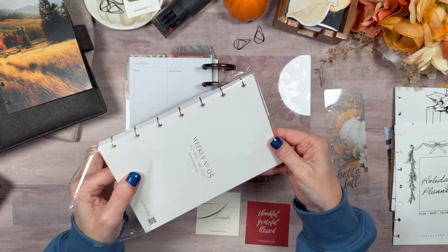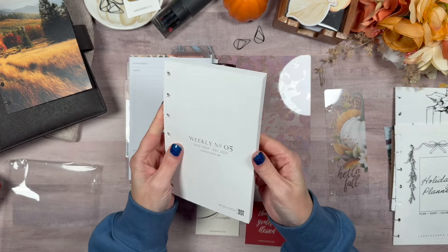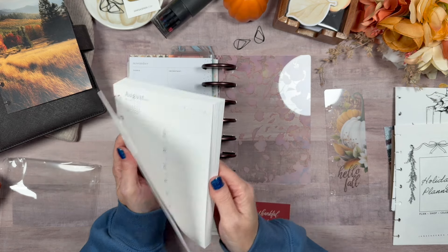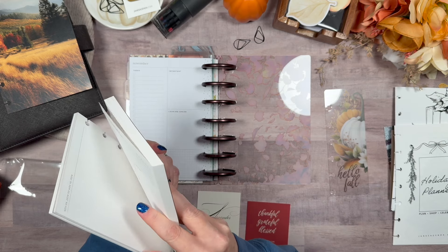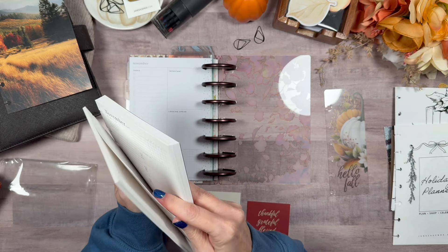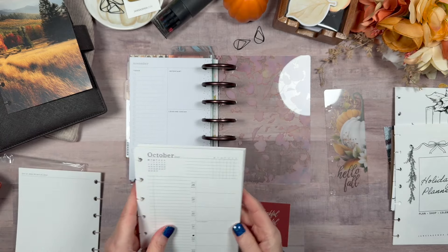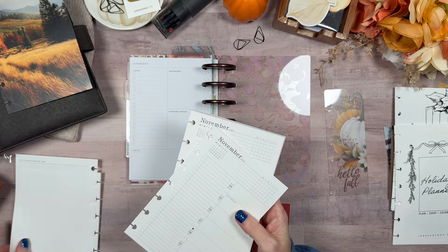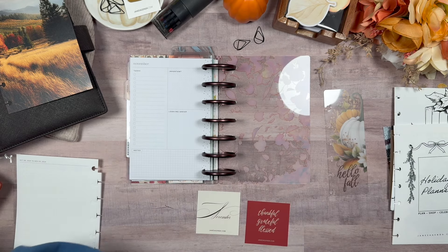So I do have the Happy Planner mini dashboard, but it wasn't really working for me. What I'm going to be pulling over are these — the weekly number five Jane's Agenda calendars, for the weeks. This was July; I need November. So there are a number of months I won't need. There's November.